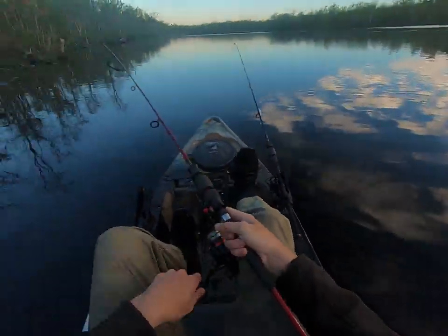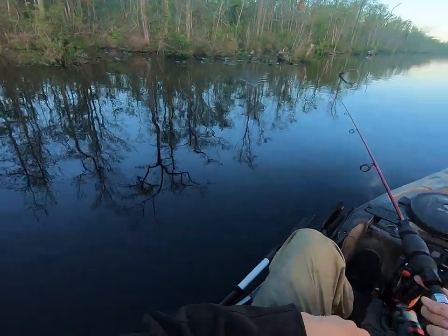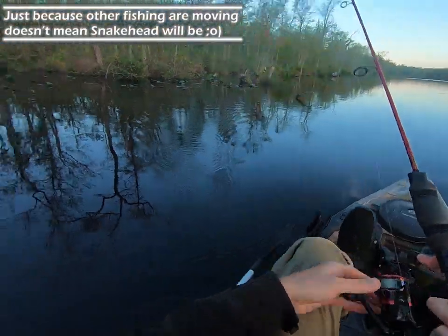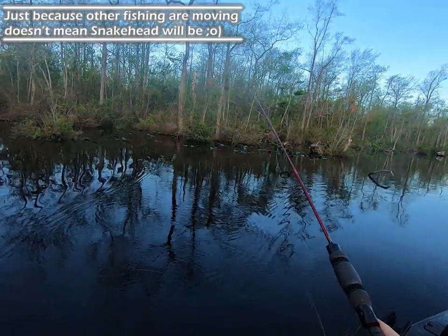Wait, there's a lot of fish moving right now — that's a good sign. A lot of fish moving. Hear that owl? I'll probably hear some turkeys out here today, too.